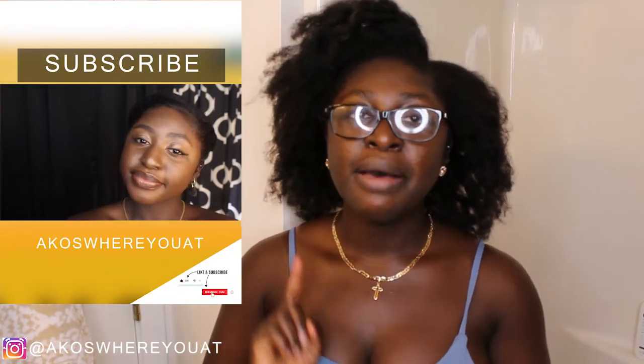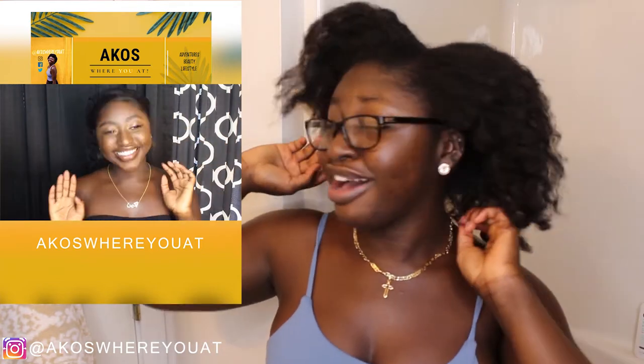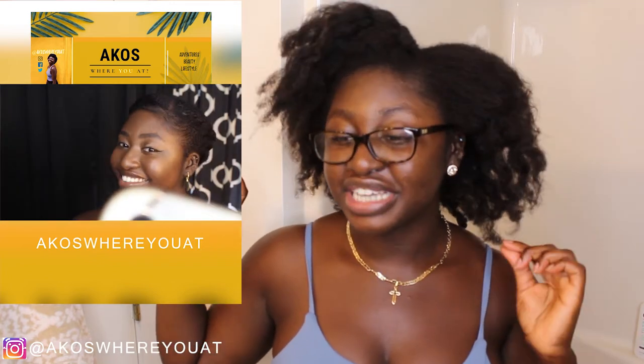My hair was in two crown braids. I usually keep my hair in crown braids when I don't feel like doing anything to it. If you haven't seen my crown braid video, make sure you watch that — it's my easy go-to protective style. I just took it out, actually in the car on the way home, because I am in a crunch for time. It's like 6:50-something and I have a class to teach at 8:30, so we're going to do this real quick. Here's how it looks right now.